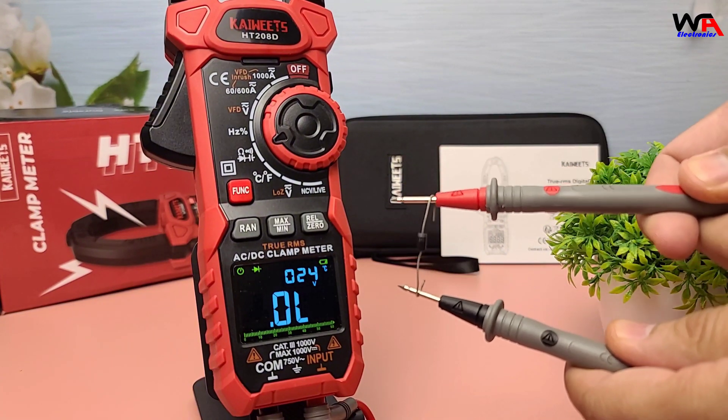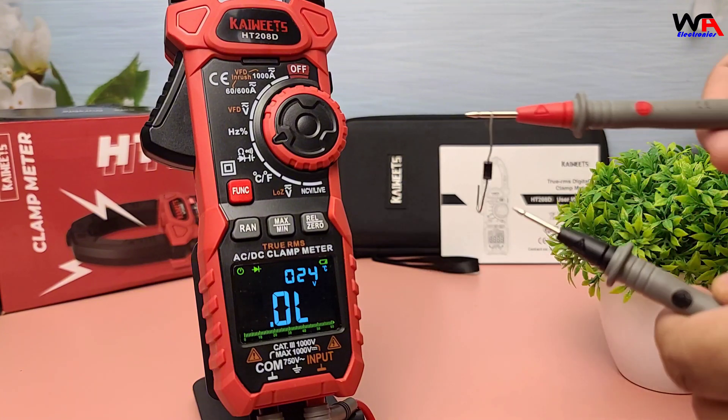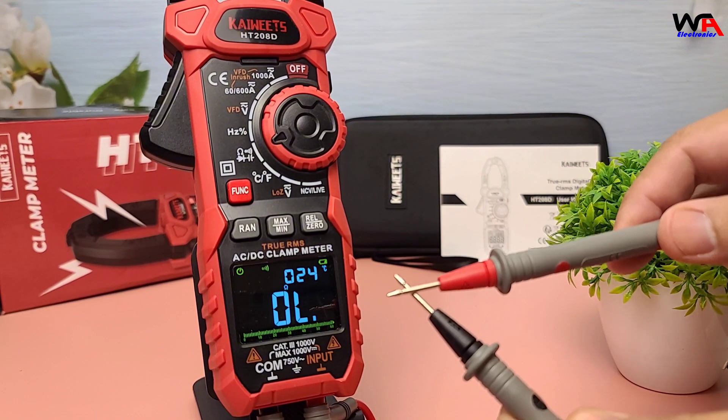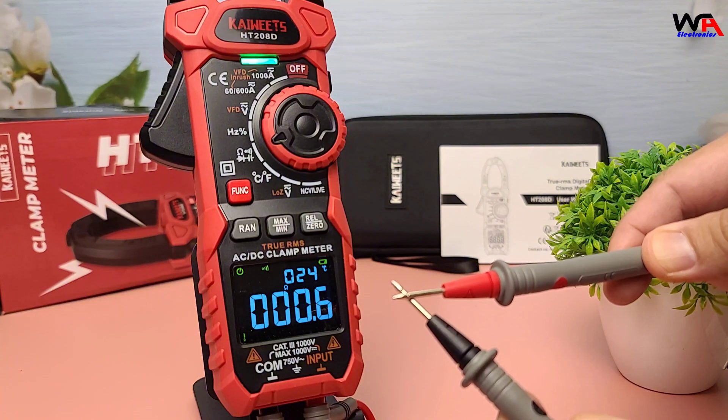The diode and continuity test functions are essential for checking the integrity of circuits and components. The HT208D provides clear audible and visual green indicators for continuity.